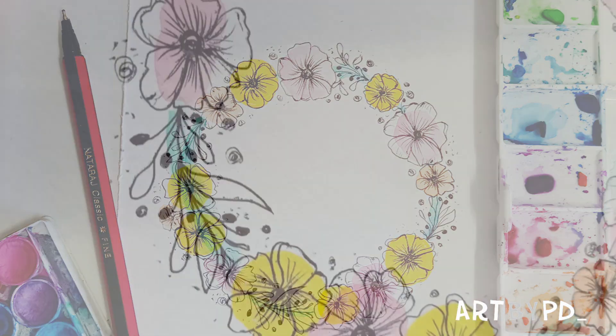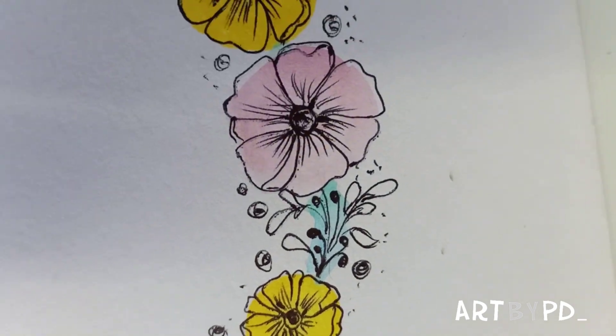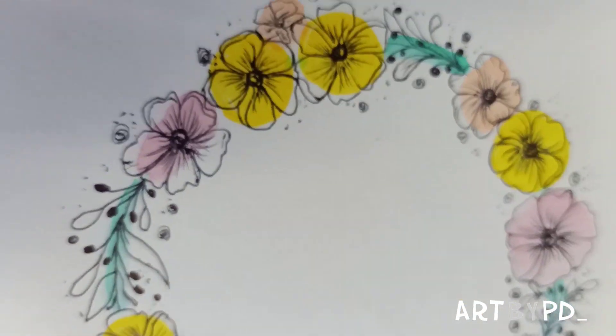Hi everyone, welcome again. Today we are doing floral illustration. It's very simple — anyone can do it.